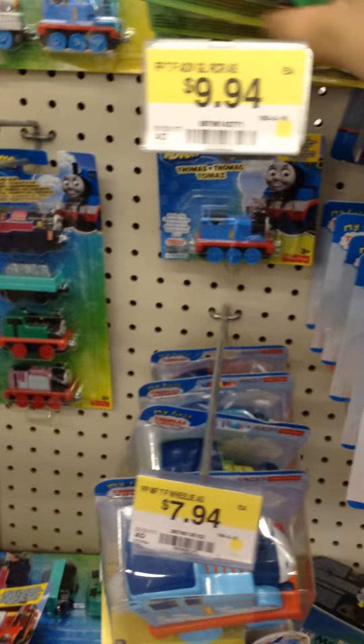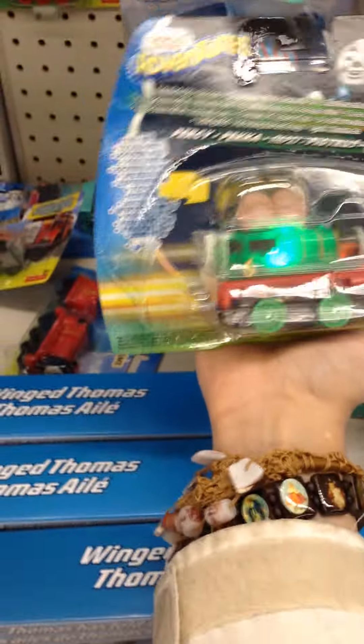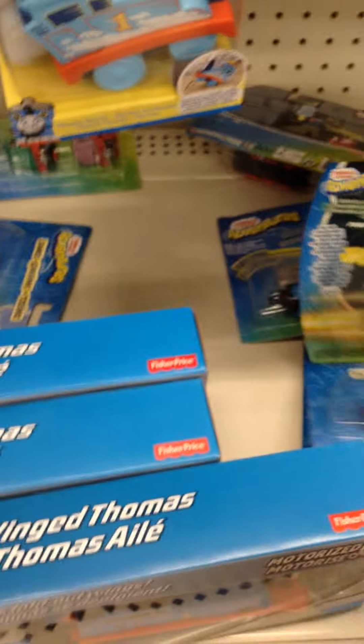And these are the light-up braces. I don't particularly like them as much in my opinion. I'm just going to show you what they look like, and I don't like them. Bye.